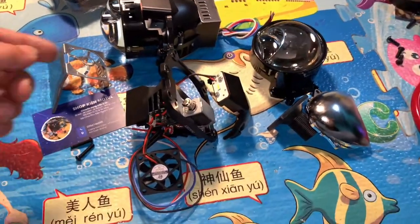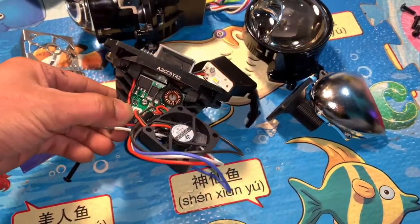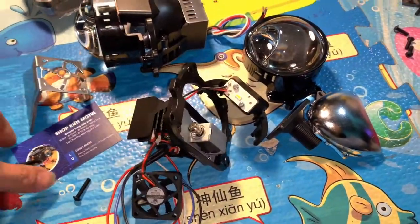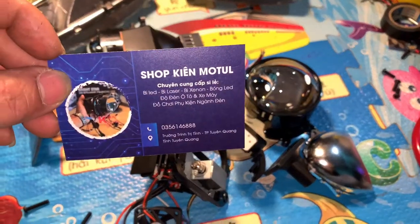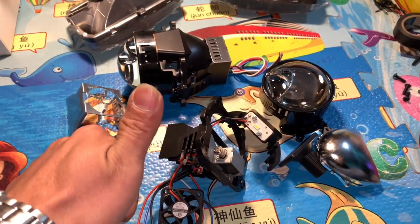Vui vui chia sẻ với các bác một vài điều mà phải cầm trong tay thì mới có thể cảm nhận được. Bác nào có nhu cầu thì liên hệ trực tiếp với em theo cái số điện thoại này — em cam kết bán hàng chính hãng, không bán hàng nhái. Cảm ơn các bác đã chú ý, hãy subscribe cho kênh để không bỏ lỡ những video hấp dẫn.